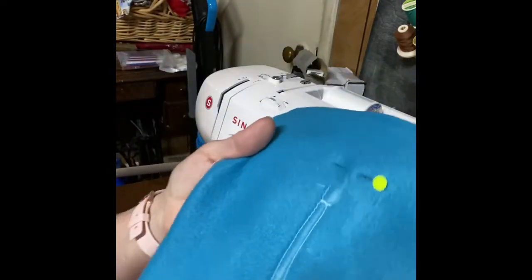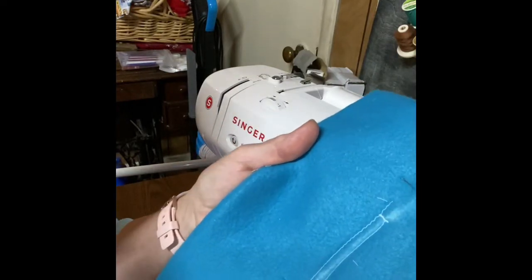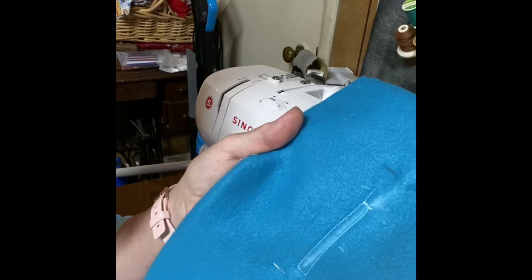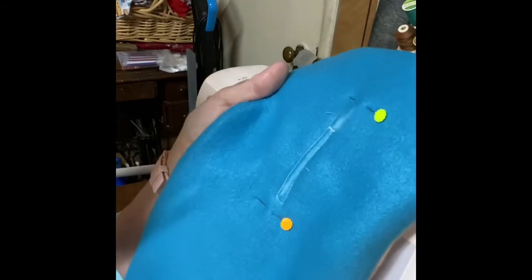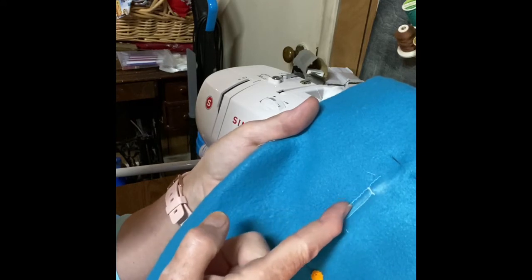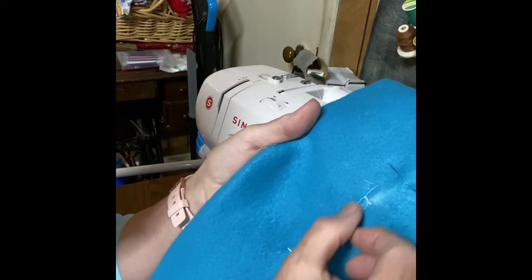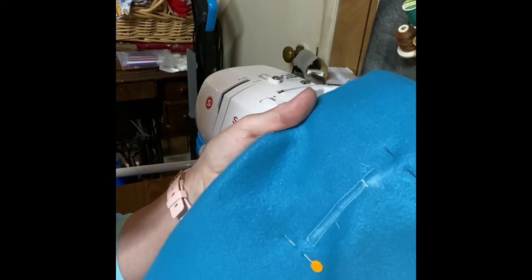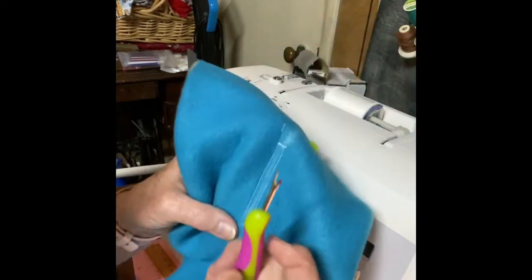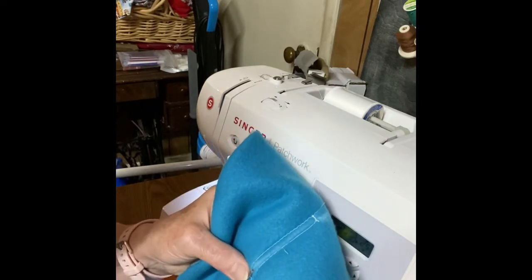What we did was make a rectangle on both sides of that chalk mark. The reason for that is we're going to take our scissors or our seam ripper and slit that down the middle. This zigzag stitch is going to keep it from raveling out. You could also do this with scissors or a craft knife.